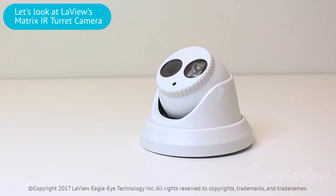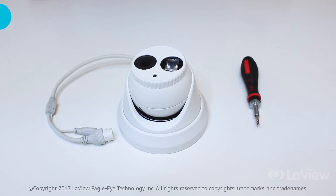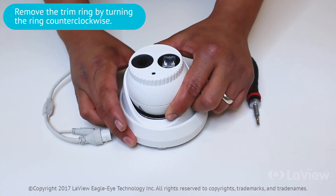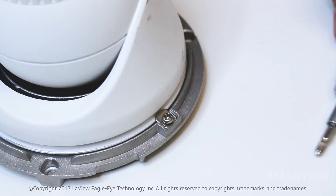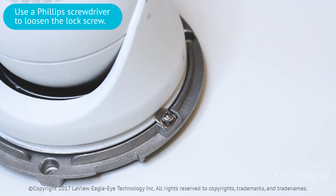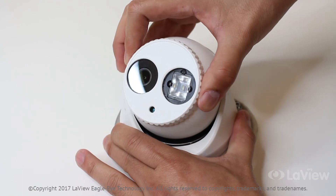Next, let's look at the Matrix IR turret camera. To adjust the lens on this camera, you must first remove the trim ring to access the locking screw. Rotate the trim ring counterclockwise to remove it from the camera. With a small Phillips head screwdriver, loosen the lock screw. Now you are able to freely rotate and position the camera to your liking.